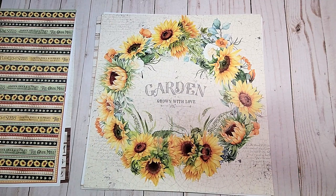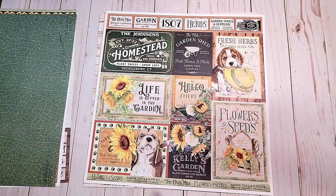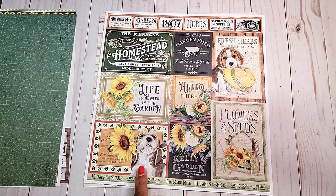Next, you have this large wreath of sunflowers. I think this would be perfect in a large frame — it is so beautiful and bright. On the back, you have this distressed green crackled background. Next, you have several different sizes of cut-aparts. Look at these little puppies.